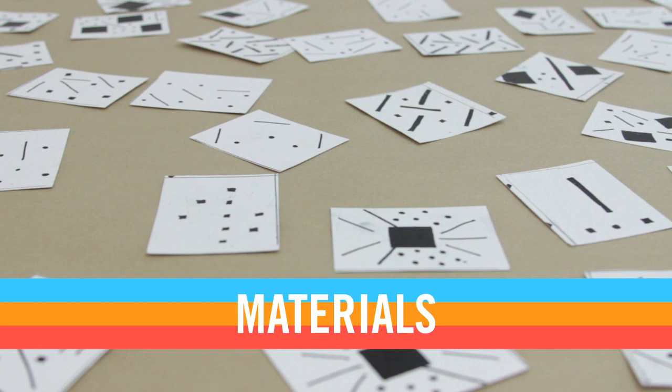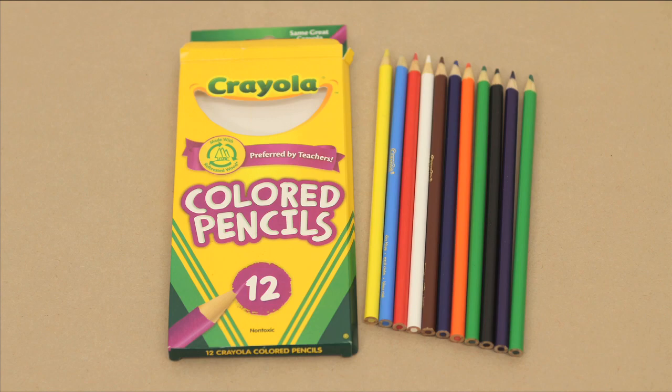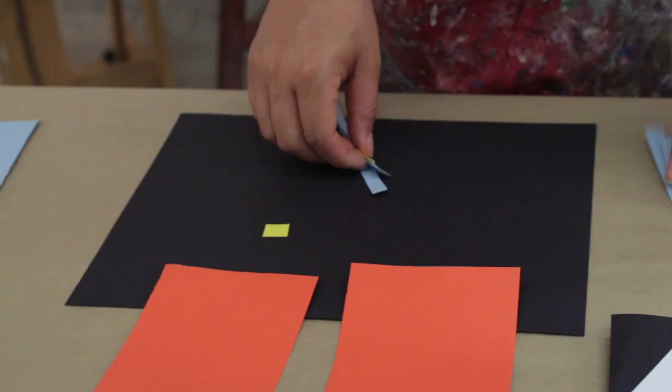For this lesson, you'll need a set of number cards, Sharpies, colored pencils, colored construction paper. You'll also need the worksheet included in this lesson plan, and you'll need black construction paper.